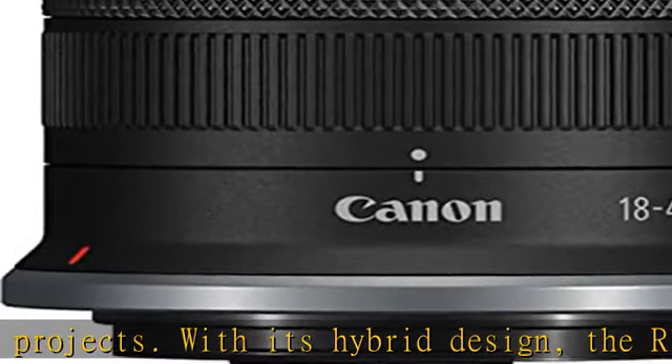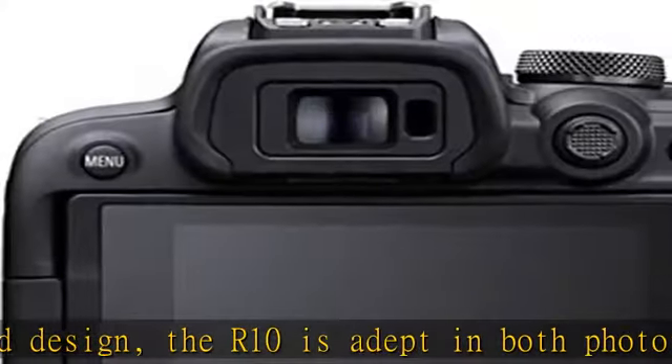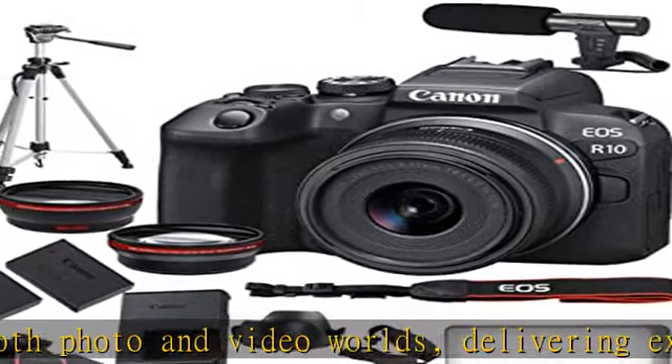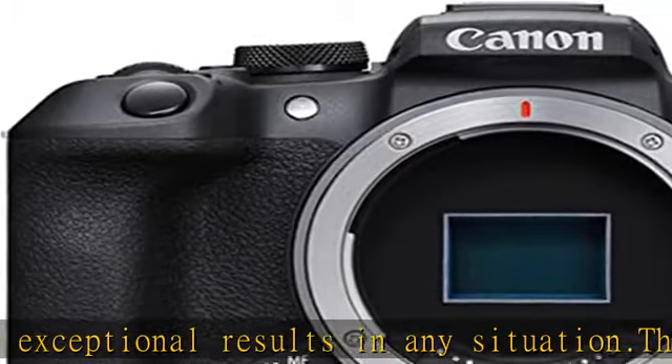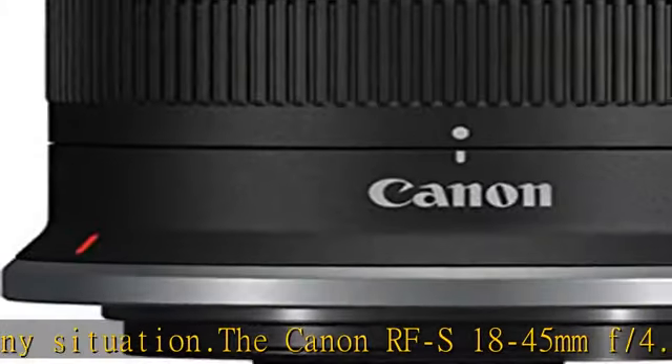Its retractable design makes it easy to carry in a bag. The camera includes a high-resolution 2.36M OLED electronic viewfinder with 0.95x magnification for clear, bright eye-level viewing. Its fast processing reduces lag, and the 120fps refresh rate ensures vivid and realistic motion portrayal.